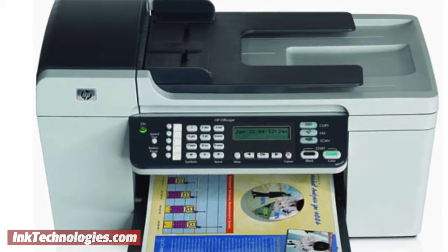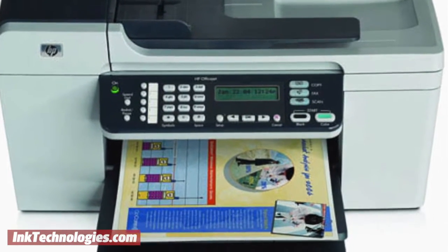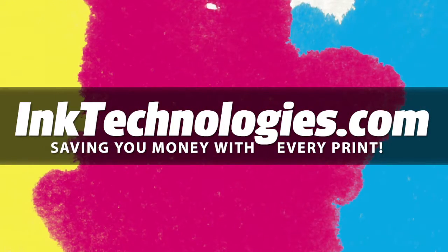You are now ready to resume printing with your HP OfficeJet 5608 printer. Be sure to visit inktechnologies.com for all your toner and ink needs, where we can help you save money with every print.